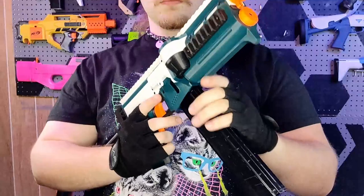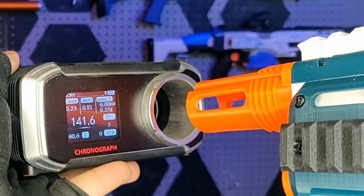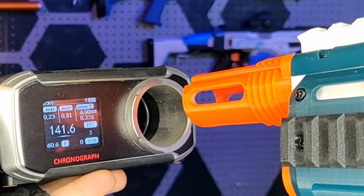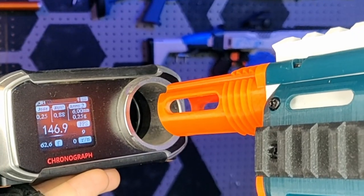This configuration currently averages 140–150 feet per second with Adventureforce Pro Darts, which is perfect for CQB games like Ragnaroktoberfest 5v5 — exactly what I was hoping for with this blaster.